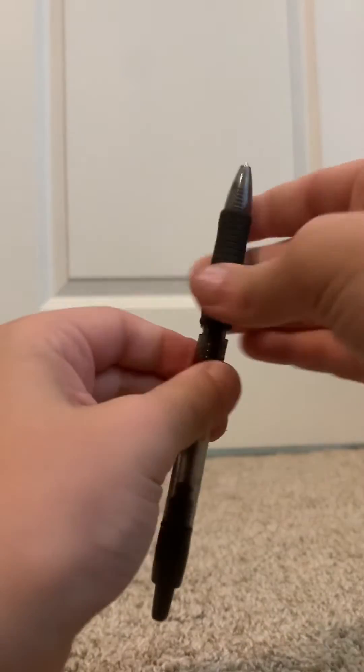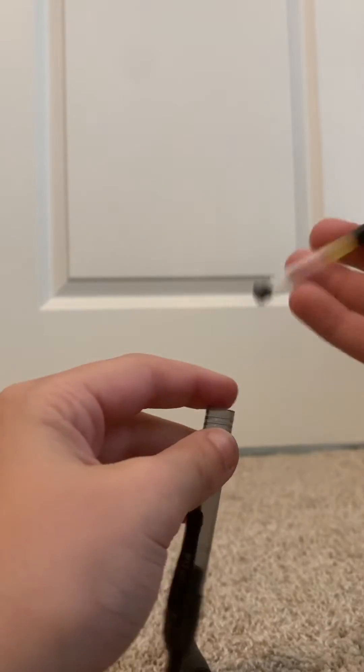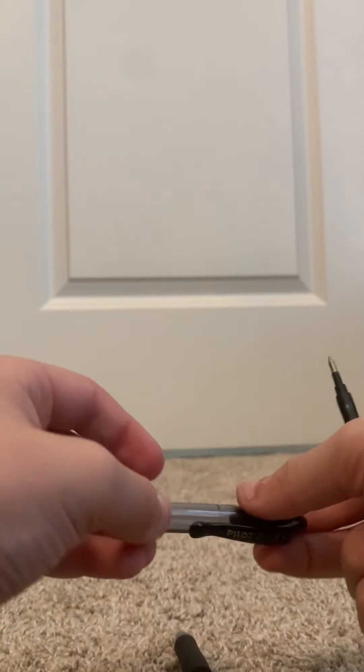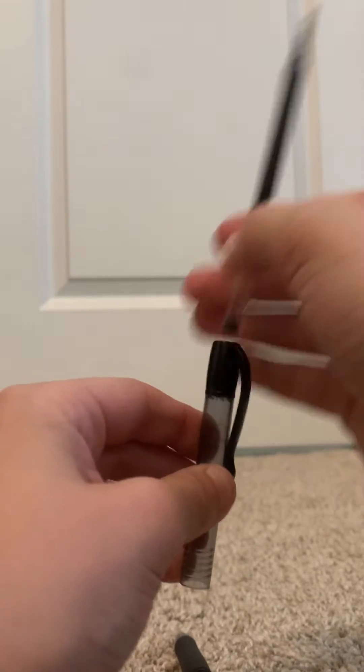First, you're going to want to unscrew the top. Place that aside. Take out the ink capsule and flip this part around and kind of just push out the innards.